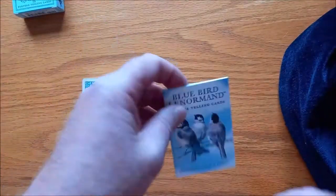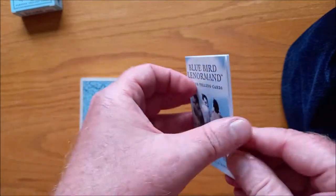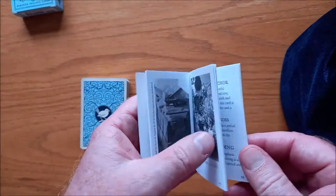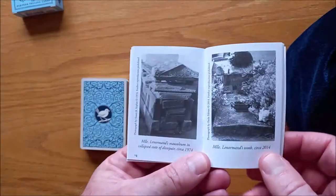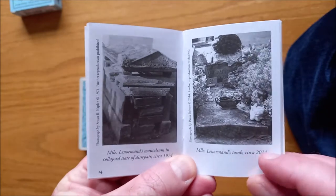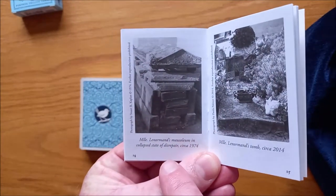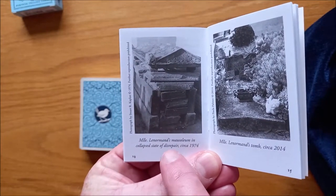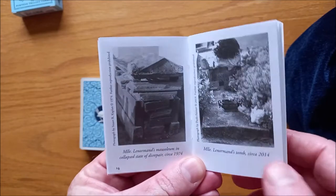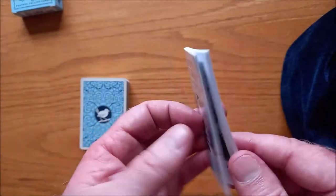It comes with this pretty little book. You can see these beautiful little birds on the cover — gorgeous little birds. It gives you some information about the cards, but what I like about this is it's got pictures, photographs of Madame Lenormand's tomb in 2014. There it is, all redone. And here we have in 1974, that's her mausoleum that was all broken down and crappy. I really like this — I think this is pretty cool. It's something completely different; I've never seen that before.